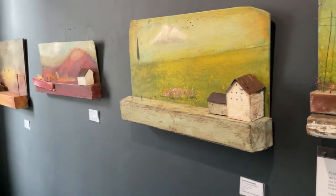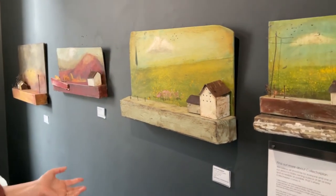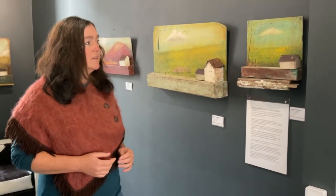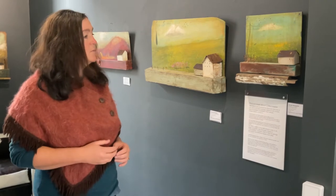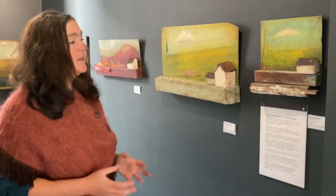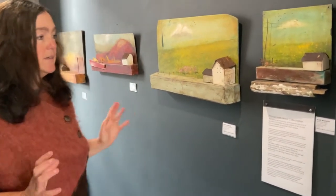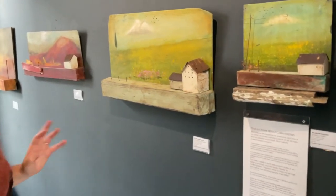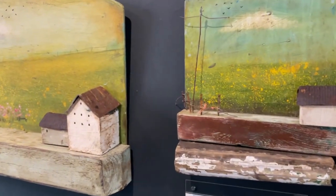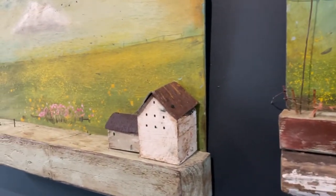These pieces are just bringing together objects I've found — a lot of them on walks I've been on in the local areas. We go on footpaths and I'll just pick up a piece of wood or an old nail here and there, going past a farm, and put some old tin and just put them together and make something beautiful.